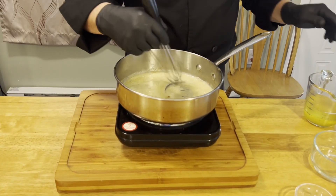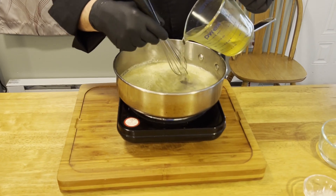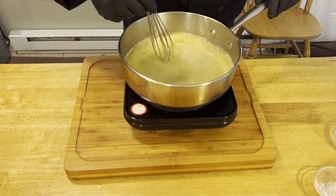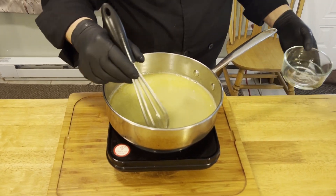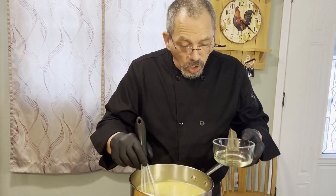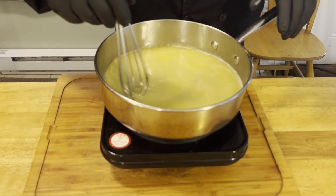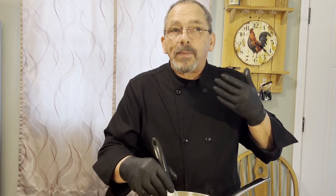Now we're going to slowly add our chicken broth, keeping that mixed up nicely. Once that's incorporated, we're going to add our white wine. Whenever you're using wine, whether white or red, get a good wine — if you wouldn't drink it, don't cook with it. We're going to mix that in and cook this for a couple of minutes. We want this to start to thicken up. As soon as it goes in, you can smell the lemon coming back out and you can smell the wine.